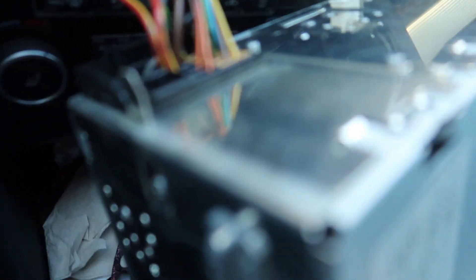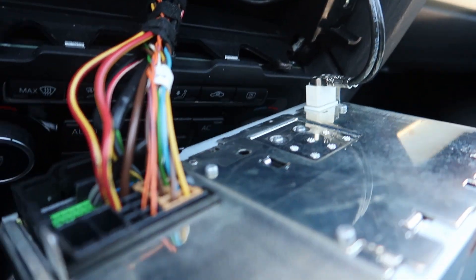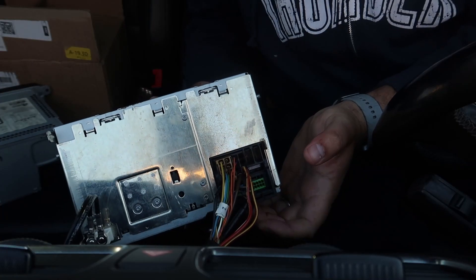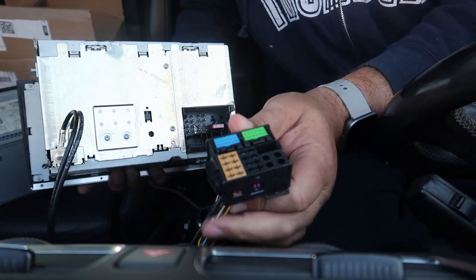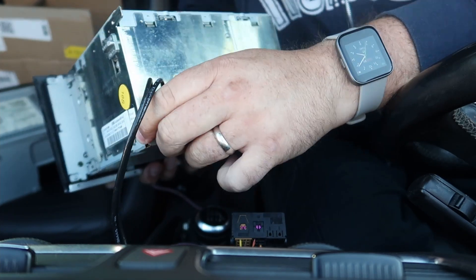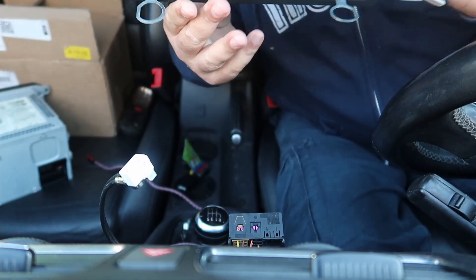Let me take it out and show you. As you can see, it's hooked up by that connector and by the antenna right there. There's another plug I was unable to hook up. There's a little switch under here that you push — there we go. Here's one of the cables, and on this one you first have to pull that tab and then pull out. There we go.